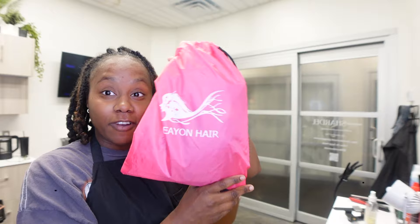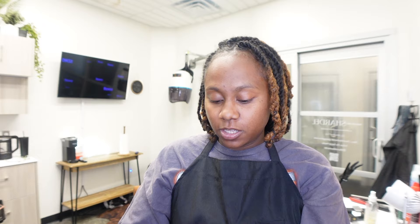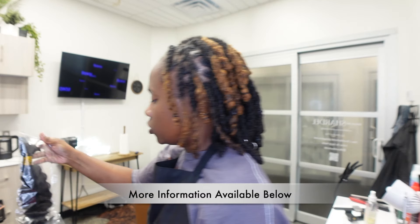Hello, good morning, welcome back to your girl's channel. So today we are going to be doing some bohemian knotless braids and we're going to be using hair from Aeon Hair. I'm just going to do a quick unbagging, unboxing with you. I have this client later this afternoon so you'll see the whole process of me installing these braids.